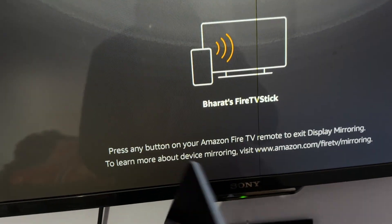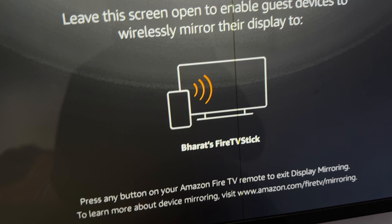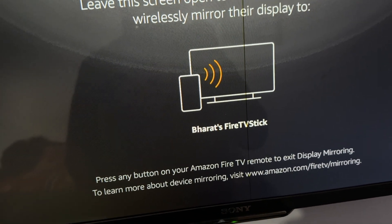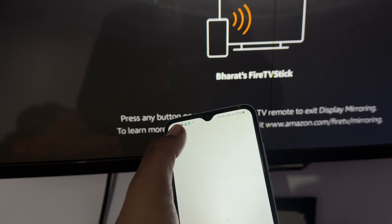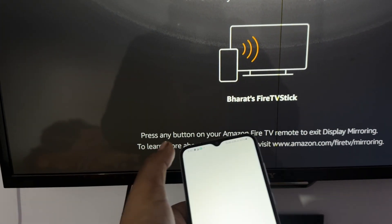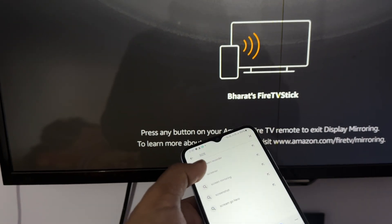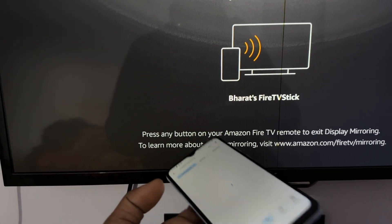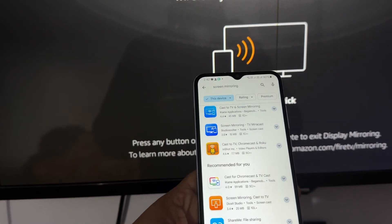Then download one application from your app store. Go to Google Play Store and in the Play Store download the application called Screencast. It is freely available. You will see a screen mirroring app — download the red one.